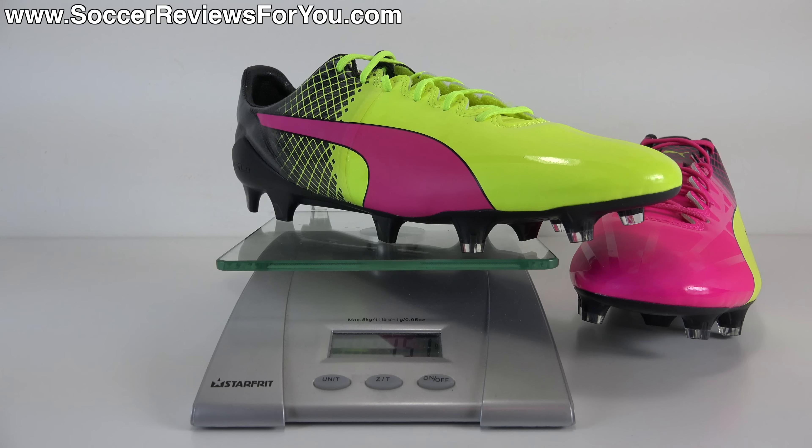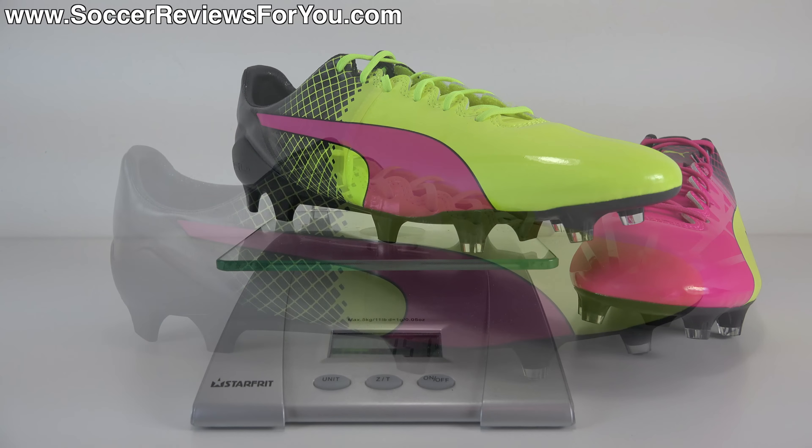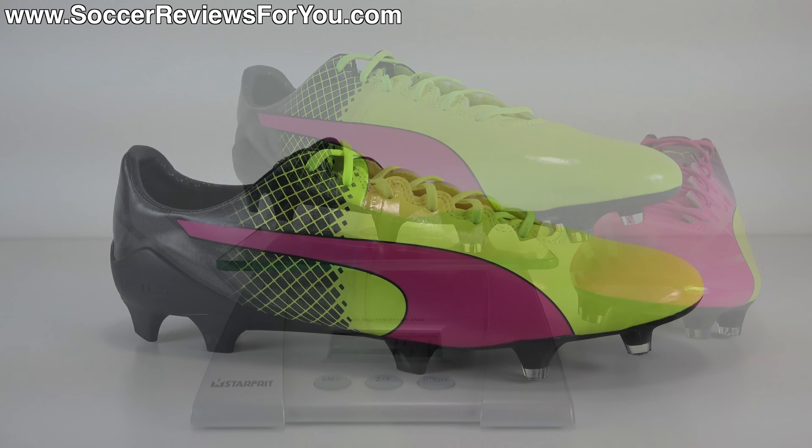The SL model is going to weigh less than the standard EvoSpeed 1.5, but it isn't going to be nearly as durable. So if you're looking for a thin, lightweight, tight-fitting shoe that's also going to last a decent amount of time and you can treat it like a regular pair of soccer cleats, the EvoSpeed 1.5 is definitely one of those shoes that should be on your radar.